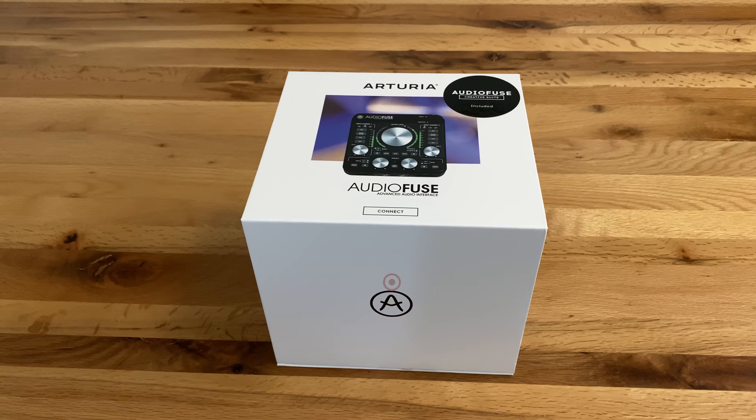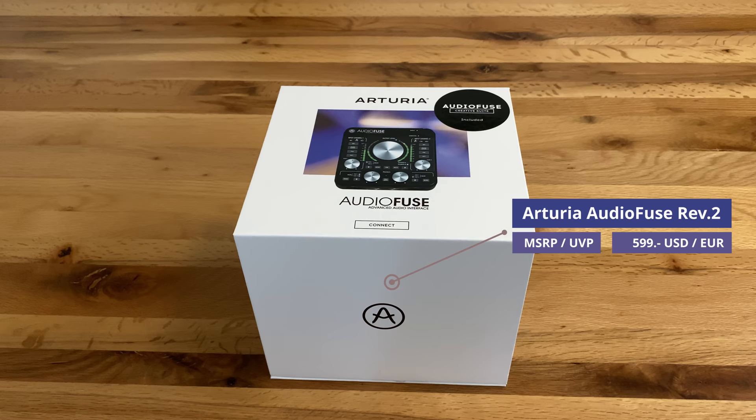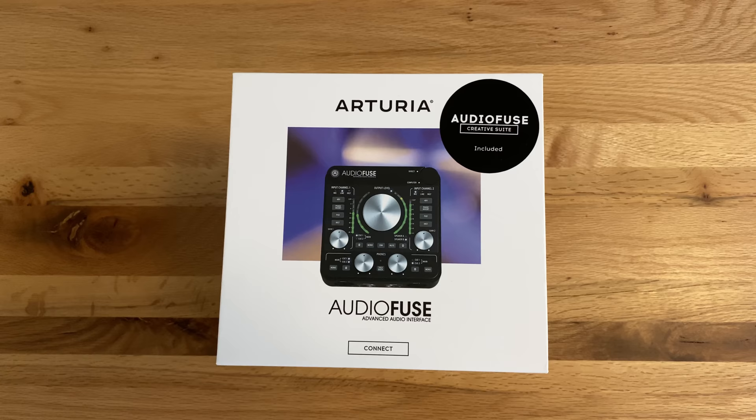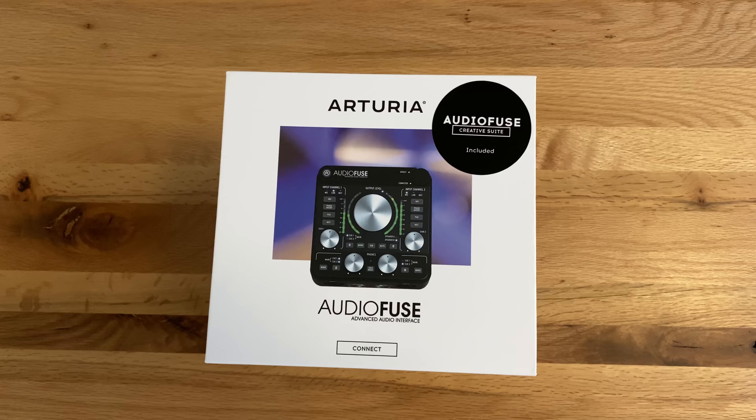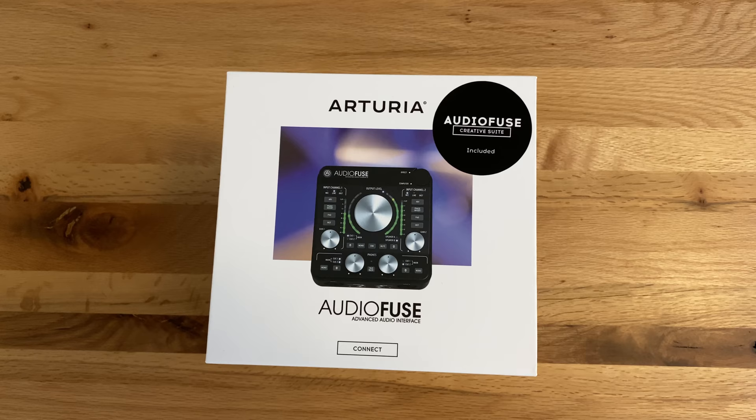Then finally I came across one audio interface that has all the features and form factor I was looking for, plus reliable drivers and a one-of-a-kind user interface: the Arturia AudioFuse Rev2. The Rev2 is a 2020 model and successor of the AudioFuse Rev1 released in June 2017. The Rev2 now comes with a refined audio path, new mechanical design, and a firmware upgrade that also includes the AudioFuse Creative Suite — a collection of software effects and instruments.